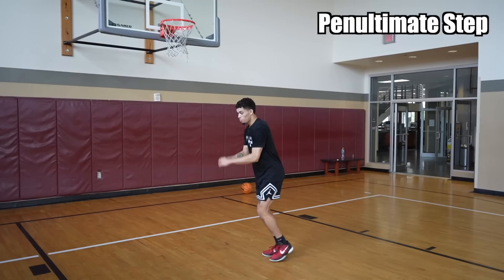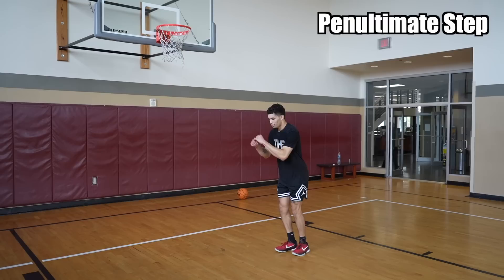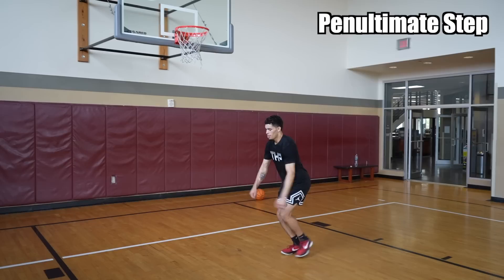Once you learn that, you can start trying it a little faster — boom — and then you can start from a little lunge stance — boom.